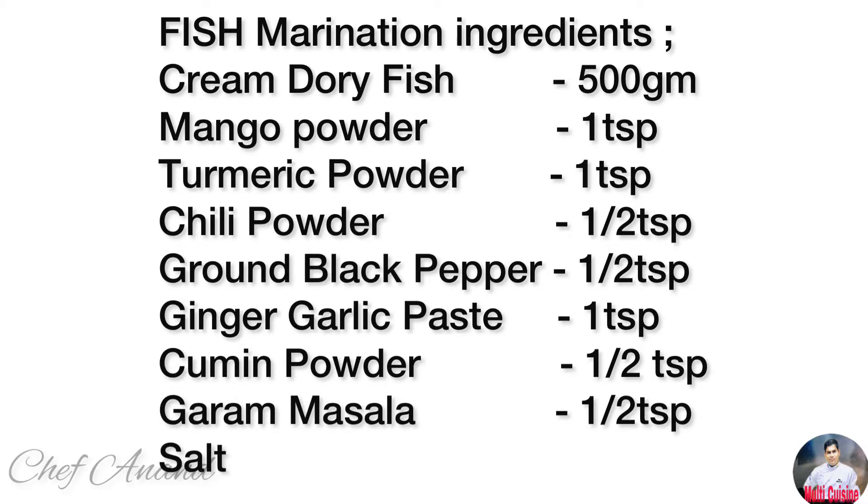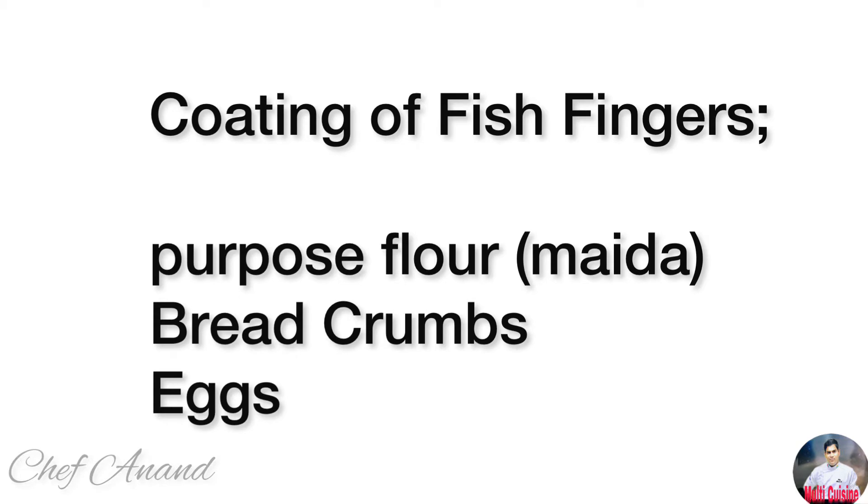This is a fish called Cream Torrey. This is a fish finger. This is a very easy and simple method, great for kids. This gives you a very crispy piece.